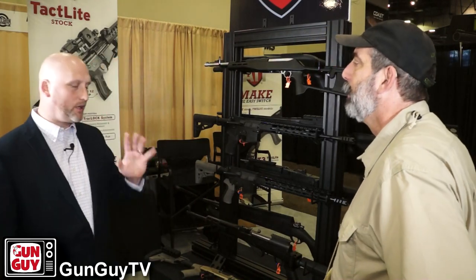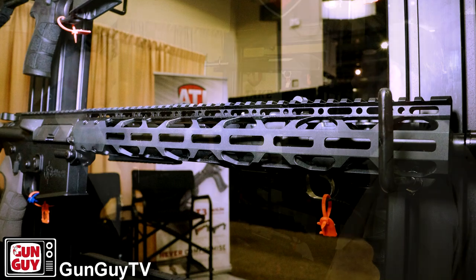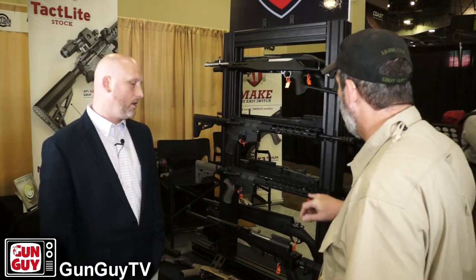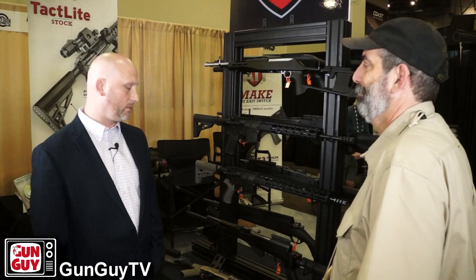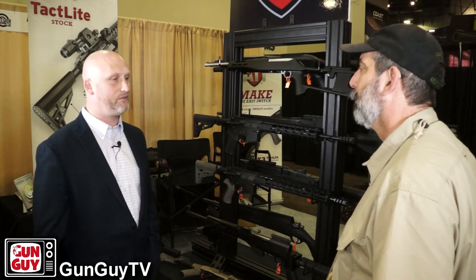Brand new for this year for 2018 is going to be our slimline AR-15 forends. We're going to offer them in a 12 inch and a 15 inch. They're very lightweight, about 8 to 9 ounces each, so for all the lightweight builders out there, it's very, very lightweight. It looks like you've skeletonized them a lot, specifically to reduce that weight. It's an M-lock, so any type of M-lock rail system can go on it — you can lock anything on it you want. And it's a very easy installation, about 10 to 15 minutes tops.